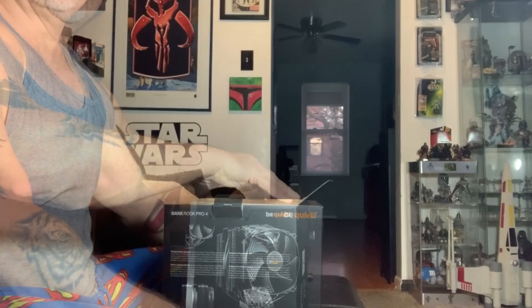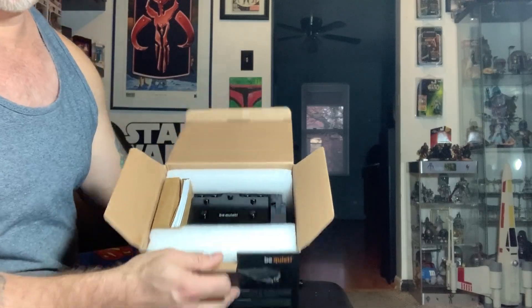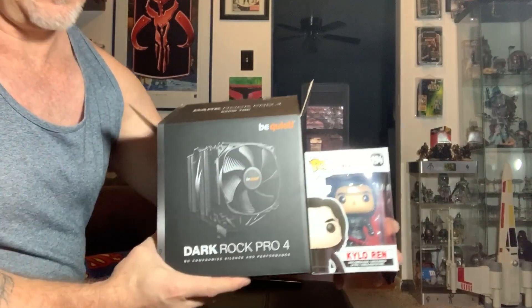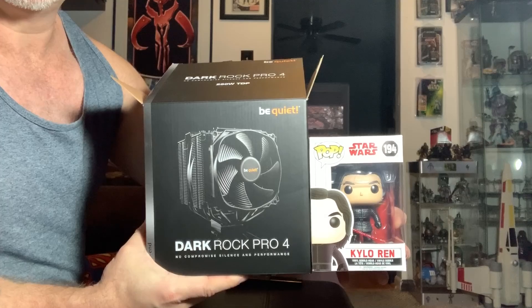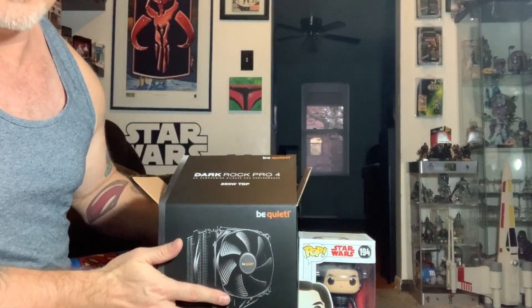So let's take a look and see what's inside. Looking in from the top, you can see how big this thing is. This box is rather large. To give you an idea of scale, let's use one of my trusty pops. That's pretty damn big. And if you put it next to my arm there, you'll see. That's a rather large cooler. Let's dig in, shall we?